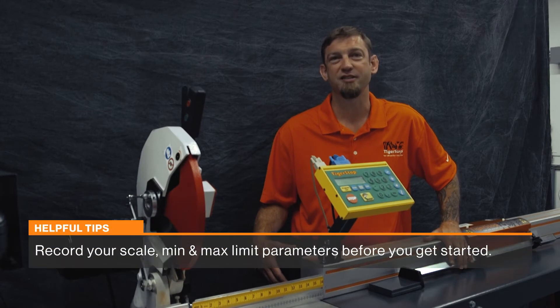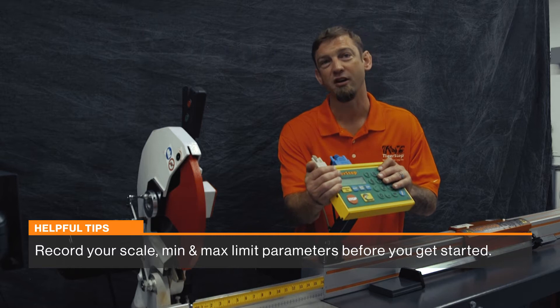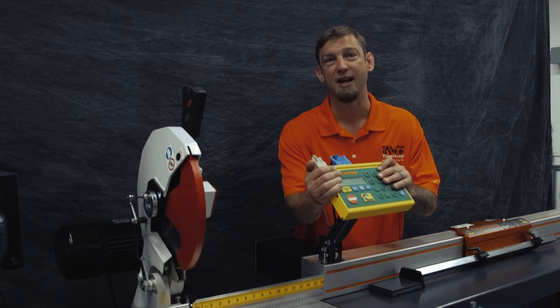Hi, this is Matthias Forsman with Tigerstop. Today we're going to show you how to change out your CON5 conversion kit and add in a tablet package as well.